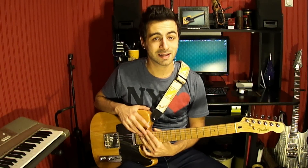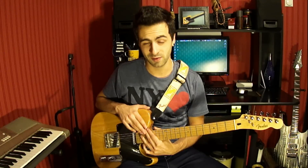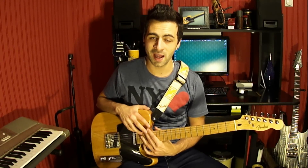Hey, what's up you guys? Today I'm sharing with you five very short and simple licks. These licks are in the key of A minor and based around the A Dorian scale, so practice these licks slowly and then try to change them a little bit so that you can make them your own. Alright, practice well and have fun!